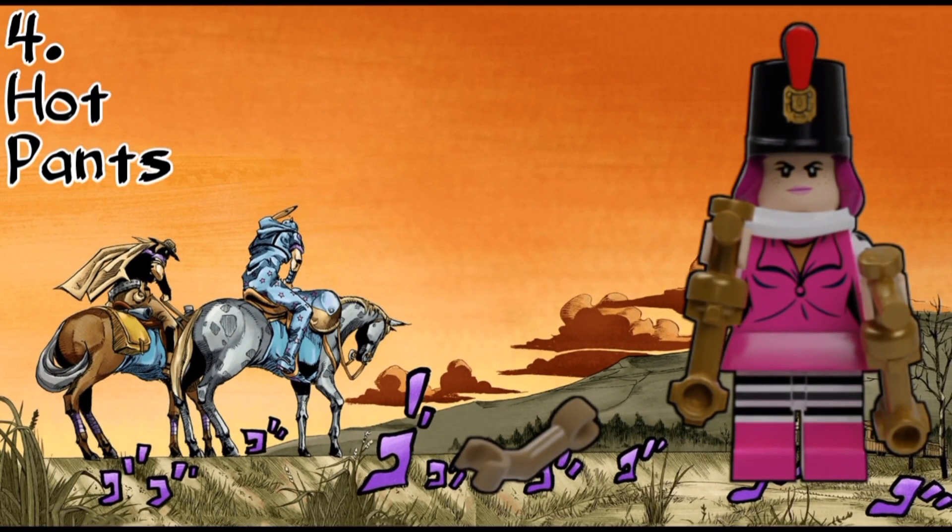The next minifigure in the series is Hot Pants, and I'm not really too happy with how she came out, but oh well. Her accessories are just another arm and also two spray cans of her stand Cream Starter, which is a pretty odd name. She also does have a new hair-hat combo piece.